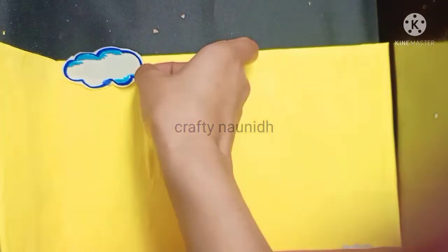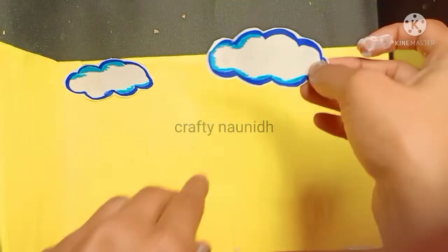Make two or three clouds, as many as you want, and paste them on the top.